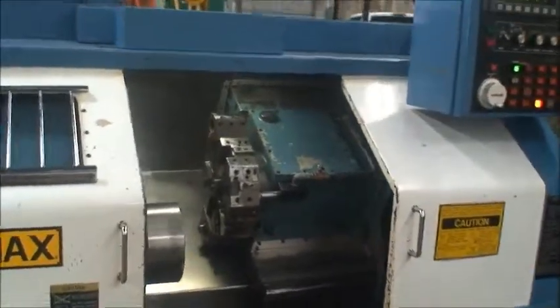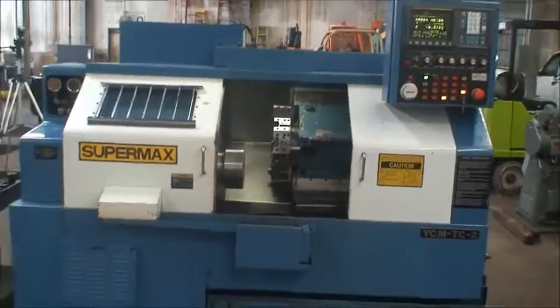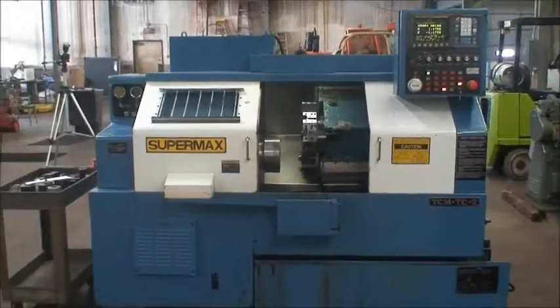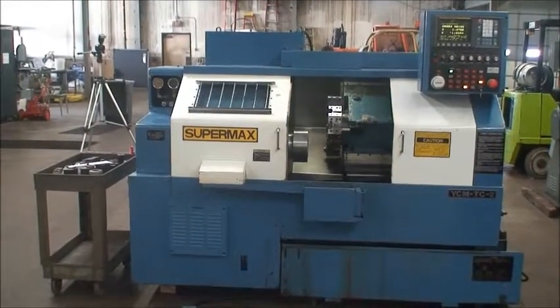Well, I think that gives you a pretty good idea of how the machine is. If you have any questions or would like to inspect it under power for yourself, feel free to contact us. We'll be happy to work with you. Thank you.